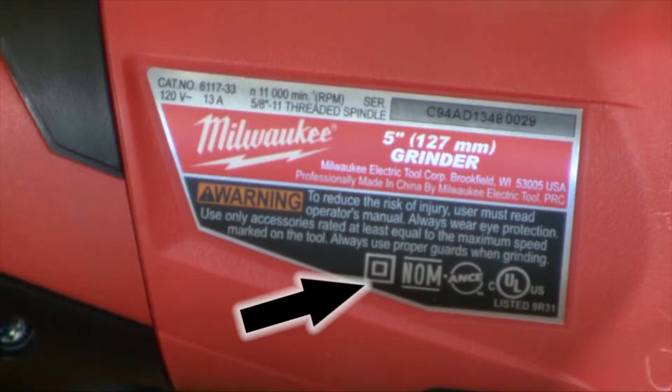You'll notice on some of your power tools they'll have a three-prong or two-prong plug. The two prongs can only go on what we call a double-insulated tool, which is signified by that double square symbol right there. If your tool has that, it means it's double insulated. So there are a few tips on polarity and how tools are wired. We'll see you next week on ShopStop.